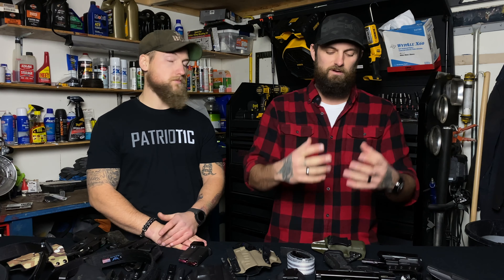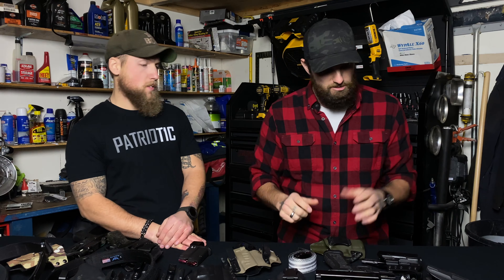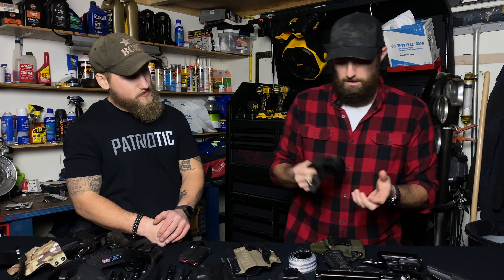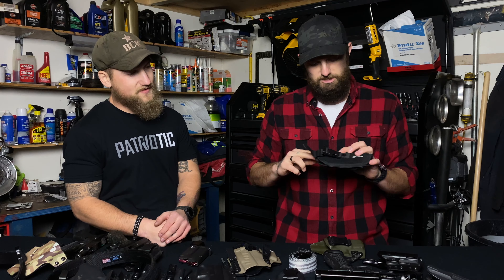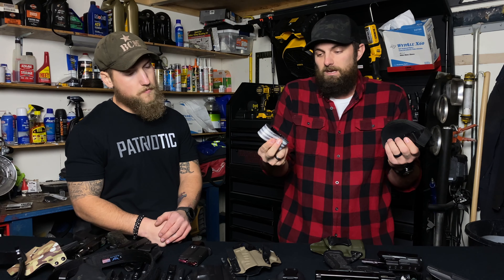Today, like we said, we're going to be talking about some things we used at the beginning of our journey. The whole point of this video is to allow us to make the mistakes for you. At the beginning of my journey, I bought a really cheap belt — really flimsy. It collapses easily if you put it through a holster, which really doesn't help you draw a firearm properly. And I used a really cheap holster, like this one right here.